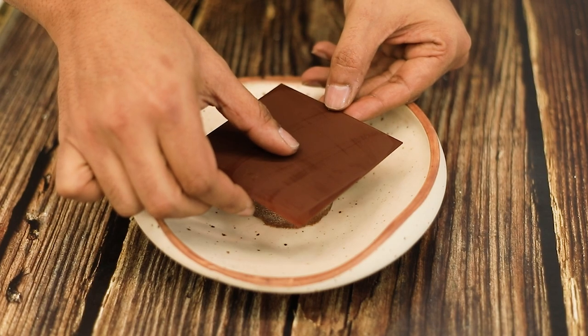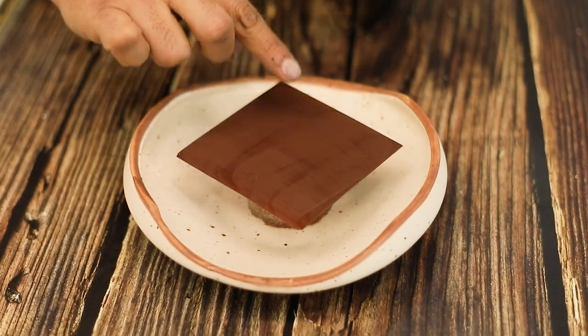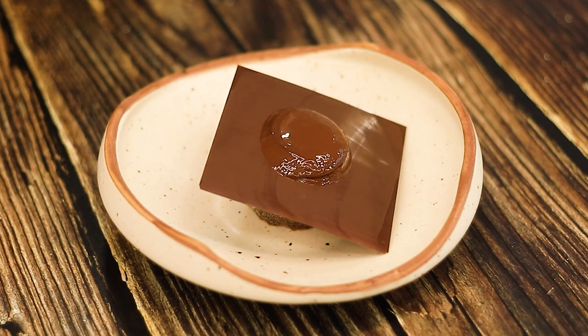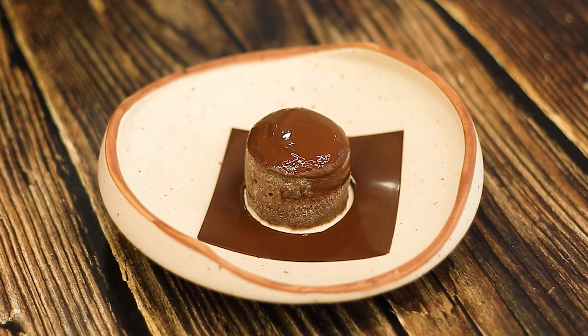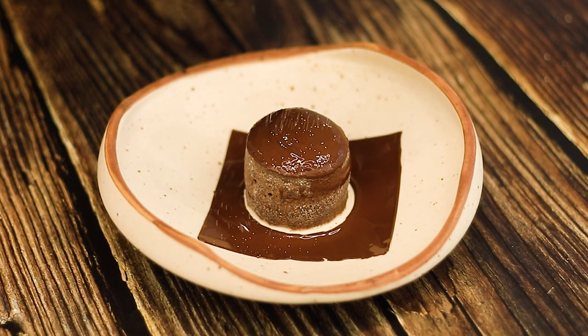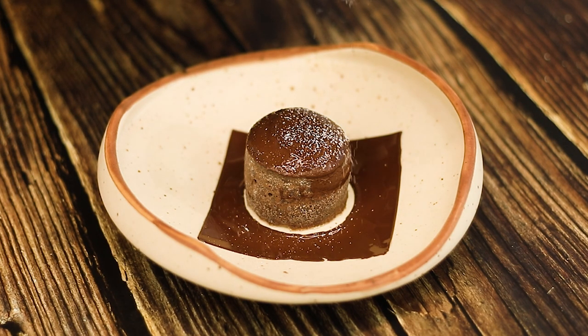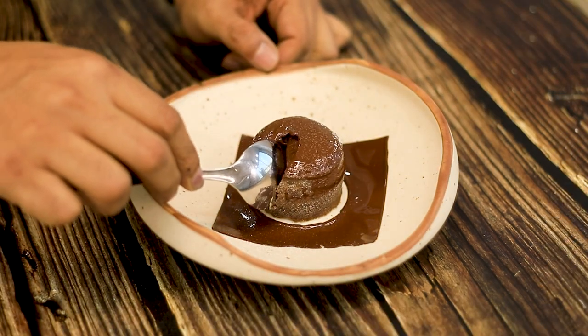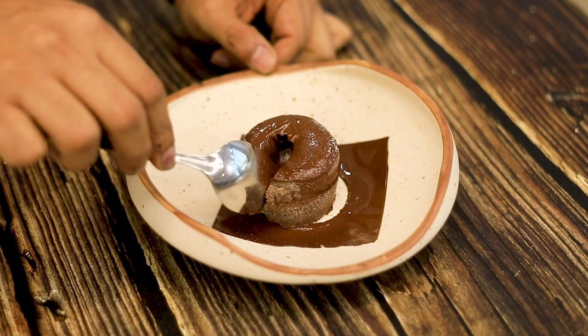I've already made a chocolate plaque which I'm gonna place on my chocolate cake. Just look at the chocolate melt over the cake. Once the chocolate is melted, I'm gonna take some powdered sugar or snow sugar and dust it over the cake. I just cannot wait to dig into this cake. Just look at the gooey richness that is flowing out.